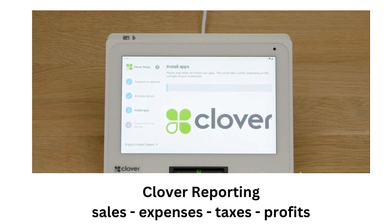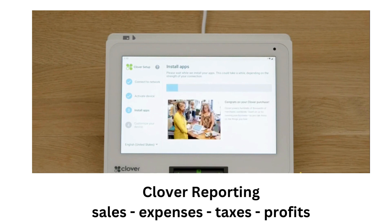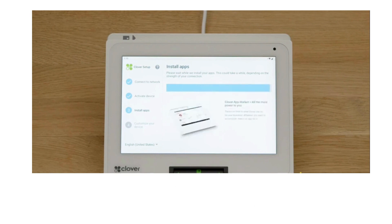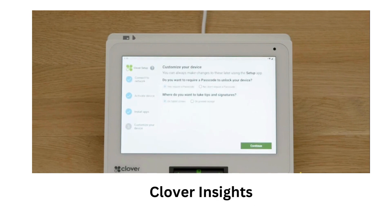I can track sales, expenses, taxes, and profits with the Clover Reporting app, which allows me to view and export real-time reports and analytics on my business performance. I also use the Clover Insights app to compare my sales with other similar restaurants and get personalized recommendations on how to improve my sales.